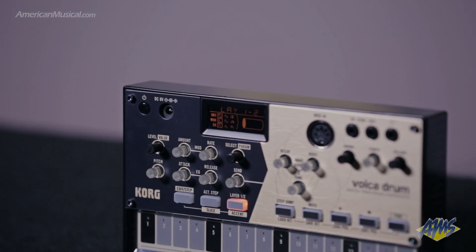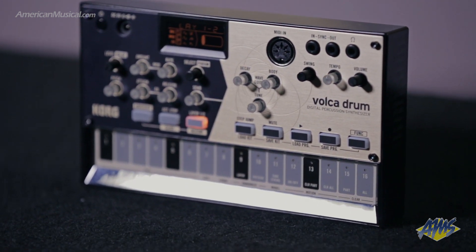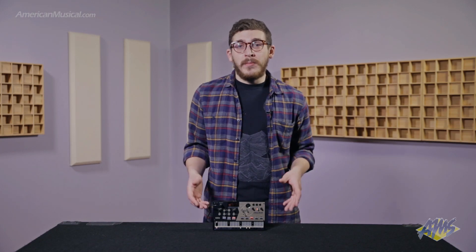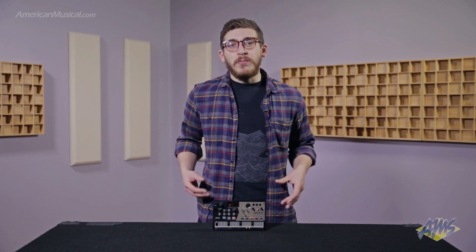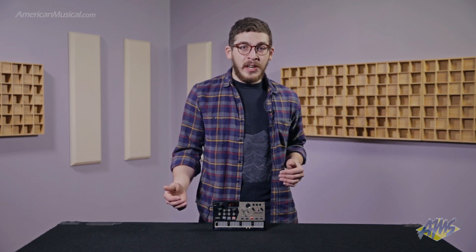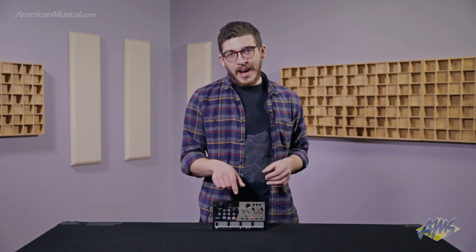Joining the Volca Kick and the Volca Beats as the third and most unique drum synth in the Volca lineup from Korg, the Volca Drum is a digital percussion synthesizer which uses digital waveforms and runs them through a digital wave folder and overdrive to add harmonic content. It also features a waveguide resonator — a modeling effect with tube and string models that allow you to put your drums in a real acoustic space, blending the real world of acoustics with digital percussion synthesis.